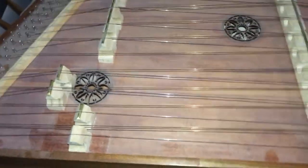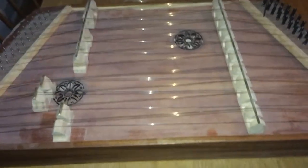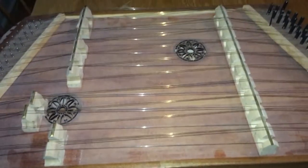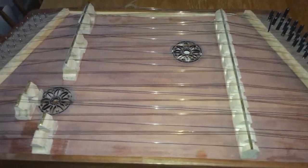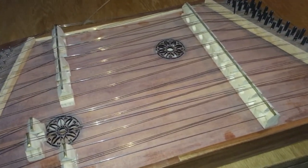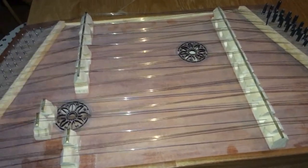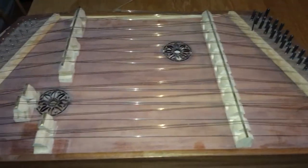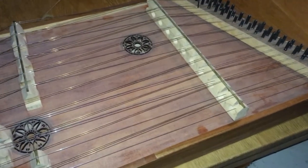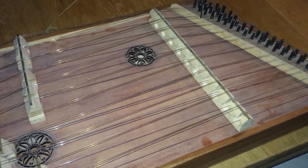It has that Eastern European cimbalom sound, I think, and I think it's really nice. The sound is also pretty loud, at least compared to the plucked psaltery I tried in Greenwich at the early music festival. If it had been more portable, I would probably have used it a lot more.